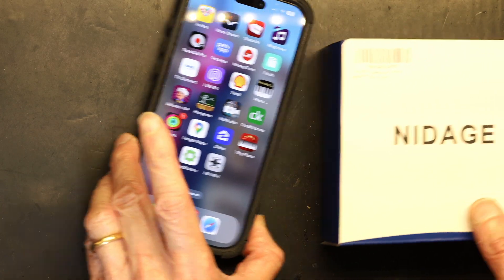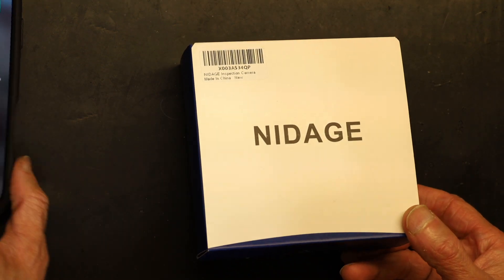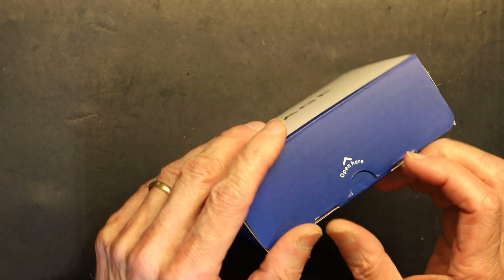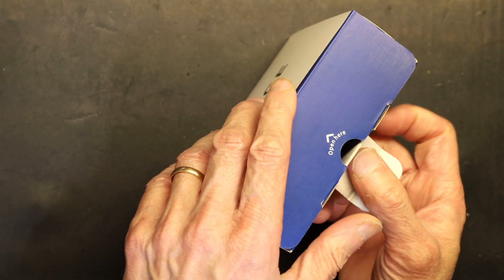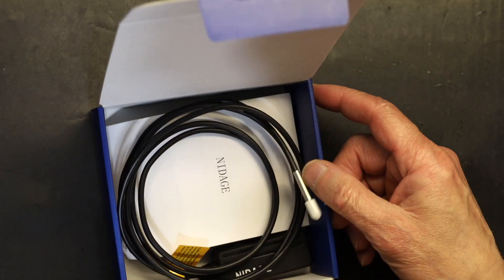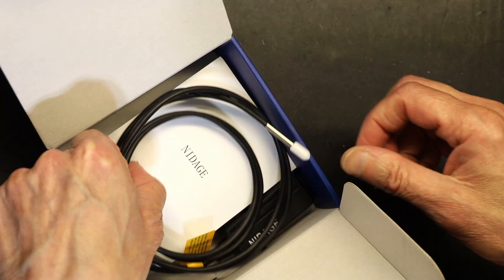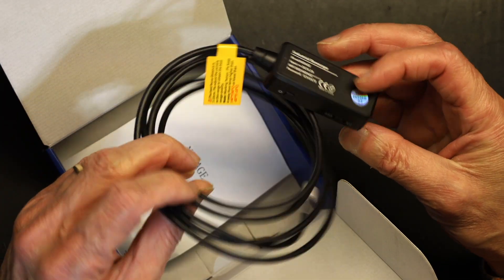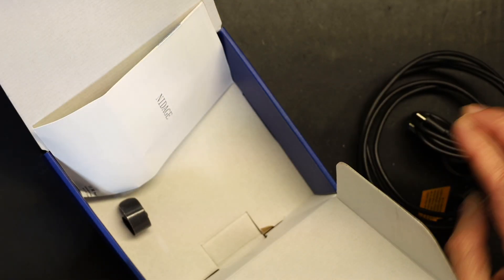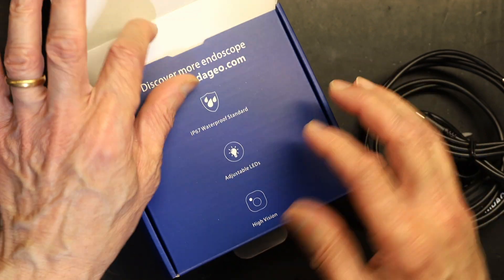This little camera is very small. This is not a sponsored video — I purchased this out of my own pocket from Amazon. The camera is wireless and it comes with a manual, the charger, and a strap. That's all that's included, nothing else.